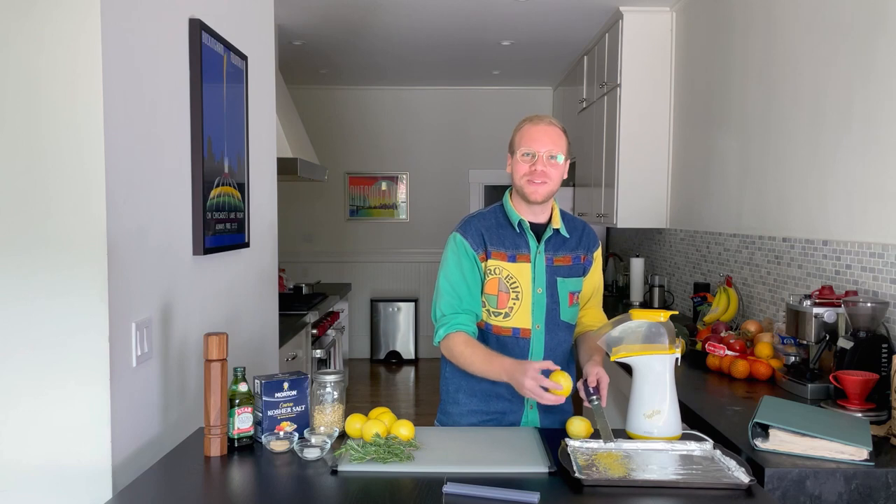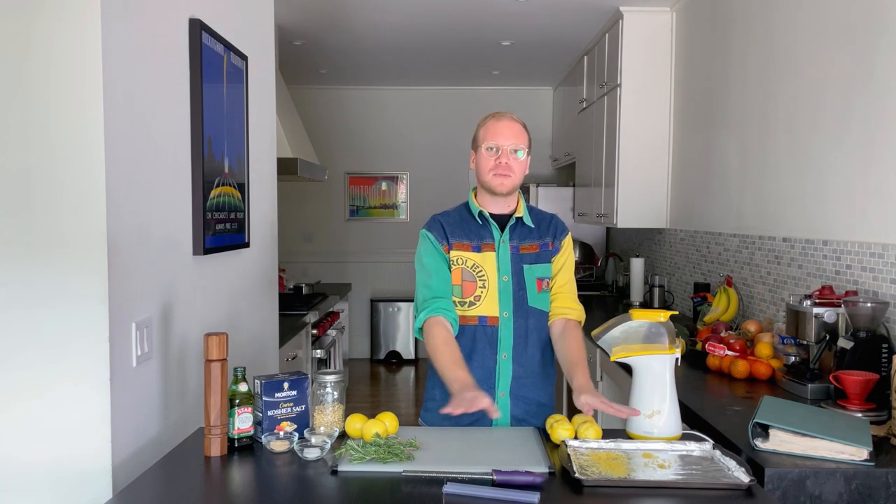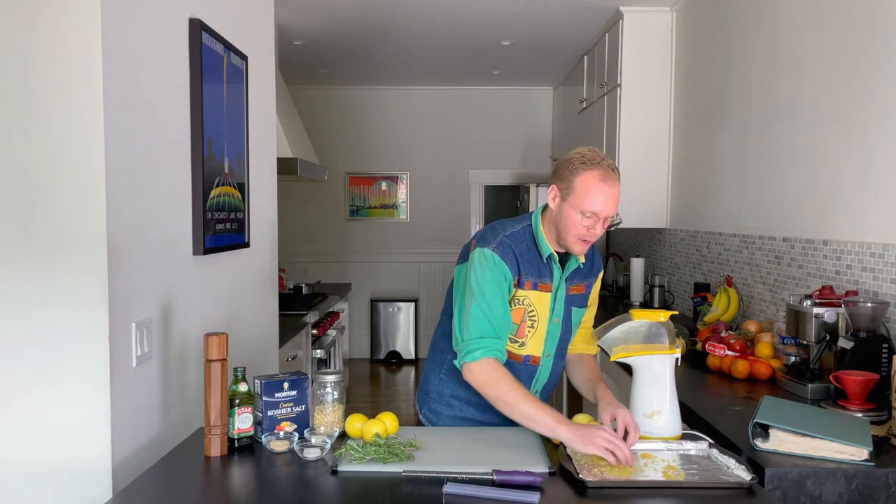That's such a lie — I got them from Whole Foods. They're organic. Once you've zested your lemons, you're gonna want to spread it out evenly. So we're just gonna spread this on out.